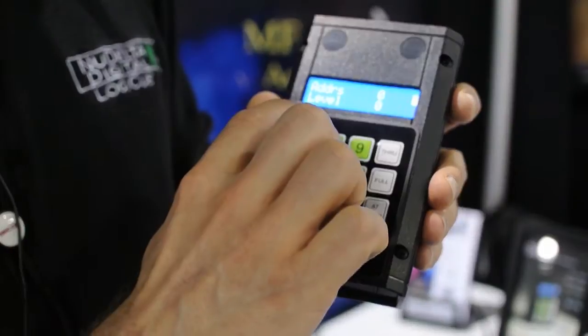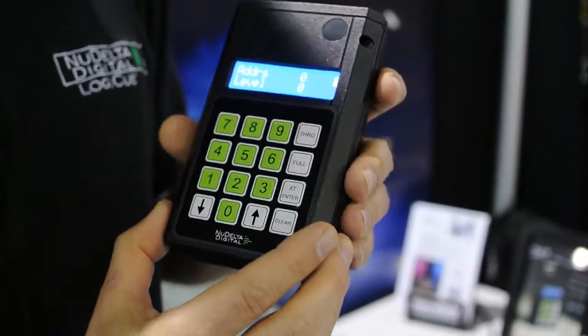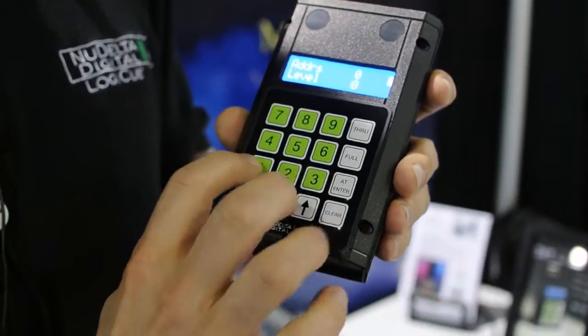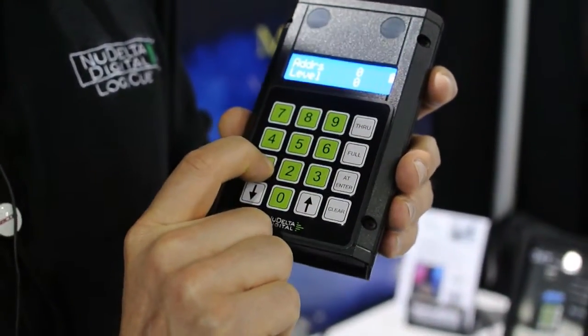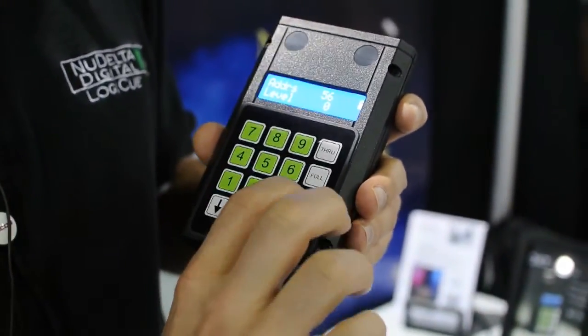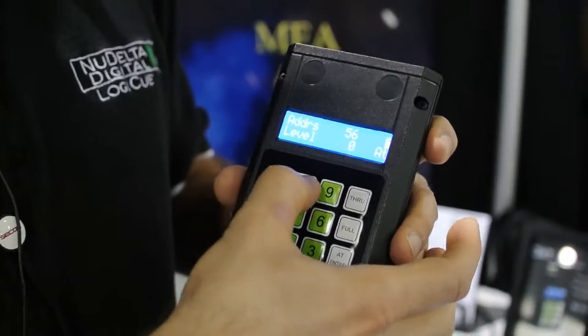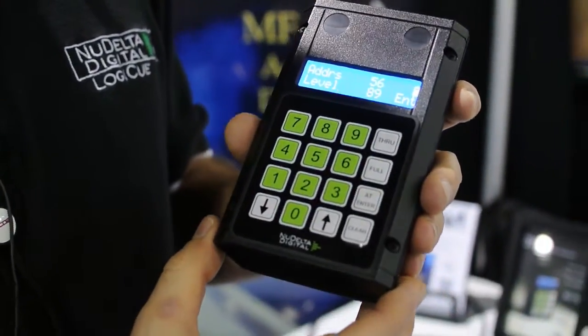The send mode, where you can send signal, works kind of like an ETC Express console — uses the same nomenclature. You can just type in your address. Say you want to go addresses 1 through 56 at a level, say 89, press enter, just like on an ETC console.